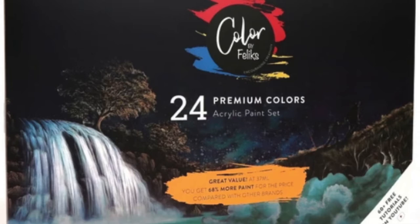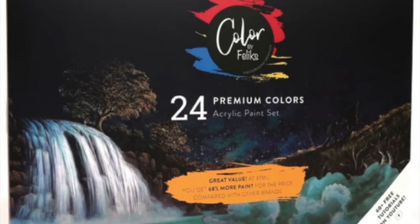I really love the Color by Felix paint set. You can click through the link below the video right now, or you can stick around and I'll tell you what I love about them.